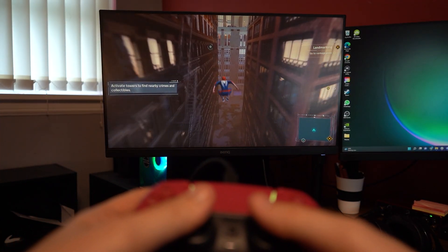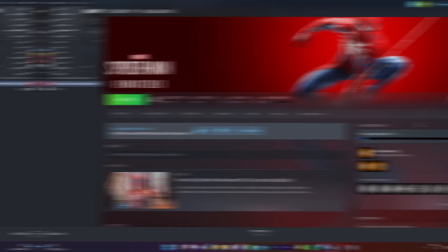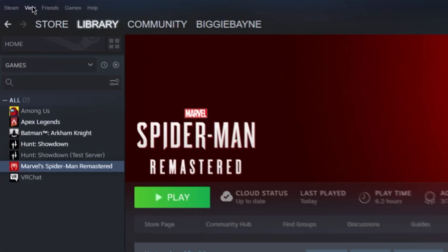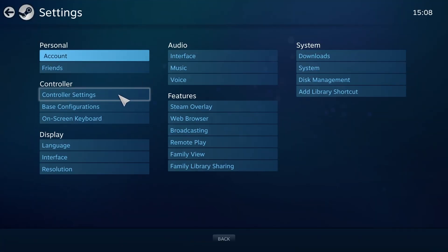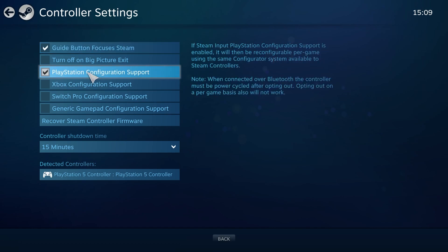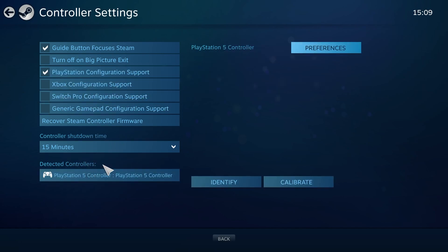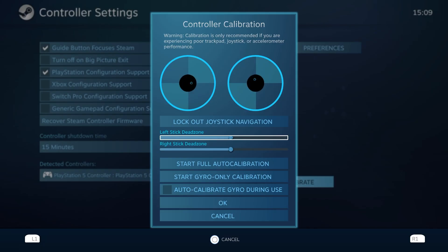That should hopefully allow you to connect your controller wirelessly, but we aren't quite done yet. If you're playing on Steam, open the Steam app, select View on the top left corner, then Big Picture Mode. Once in there, select the gear cog and then Controller Settings. Ensure that PlayStation Configuration Support is selected. You should see your controller at the bottom of the screen, which you can select to customise the colour, vibration settings, and even the joystick dead zones.